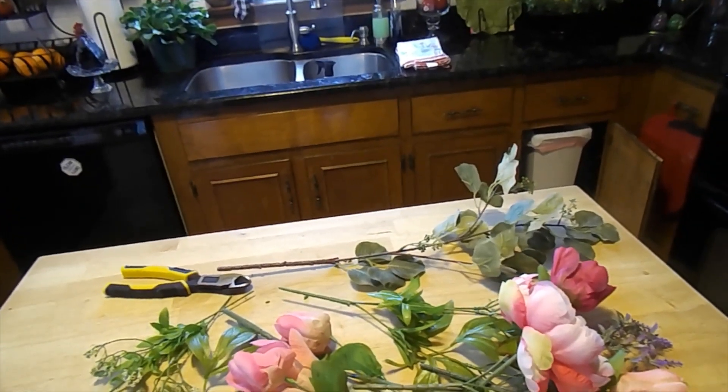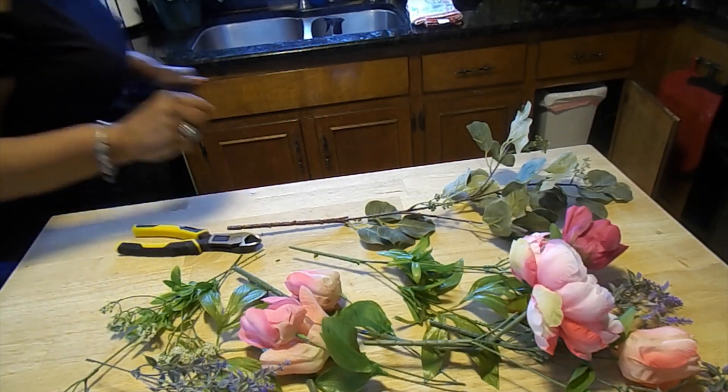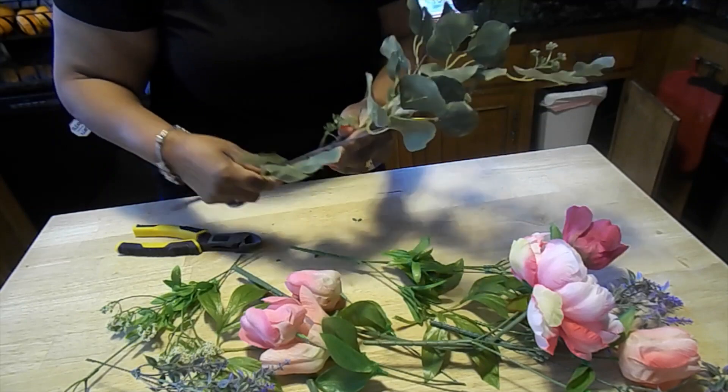Today in the kitchen we are going to create a lantern swag and put a lantern together that I think will look lovely right here in the kitchen. So if you're interested in what we're going to do with these beautiful spring flowers, stay tuned.